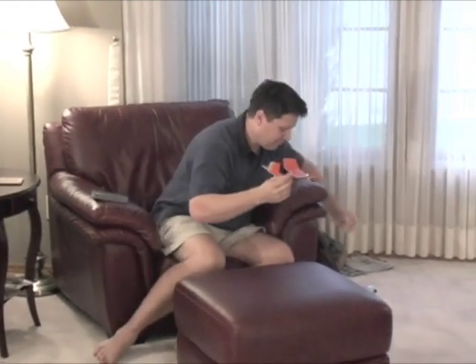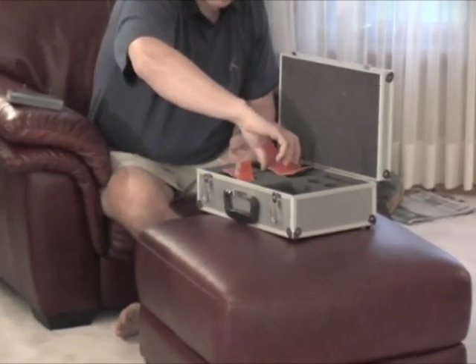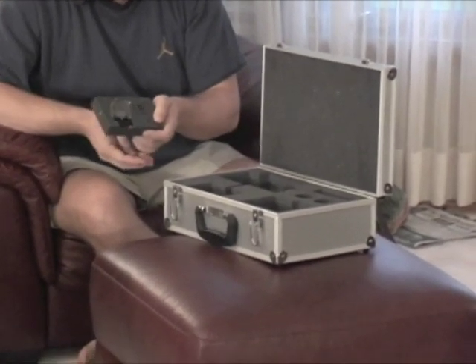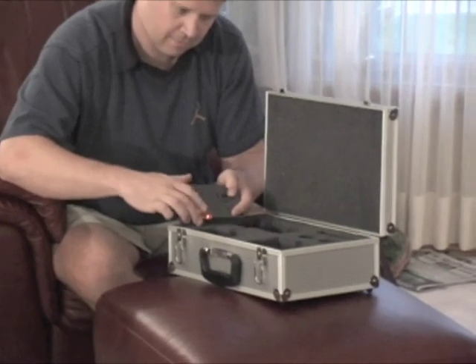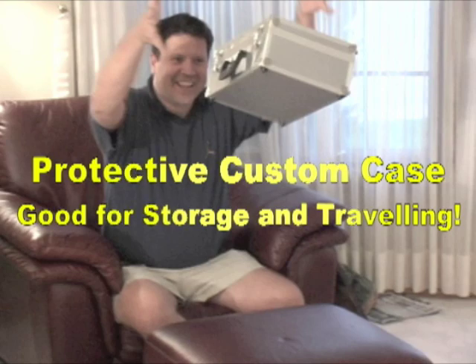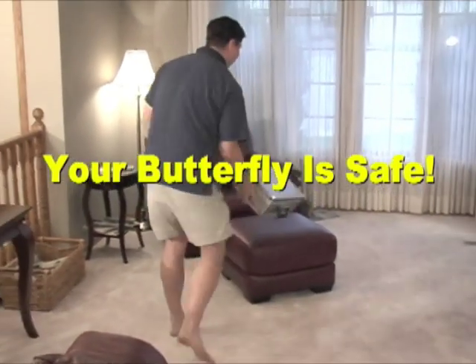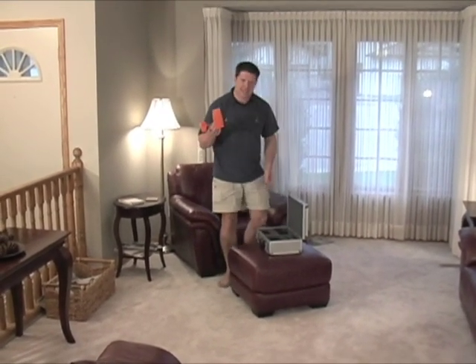I'll show you how you can put it away in its box. First, disconnect the battery. Then you can put it in its own briefcase, just like so. The battery charges up right on the transmitter. And the transmitter has its own place too. You can shut the door.